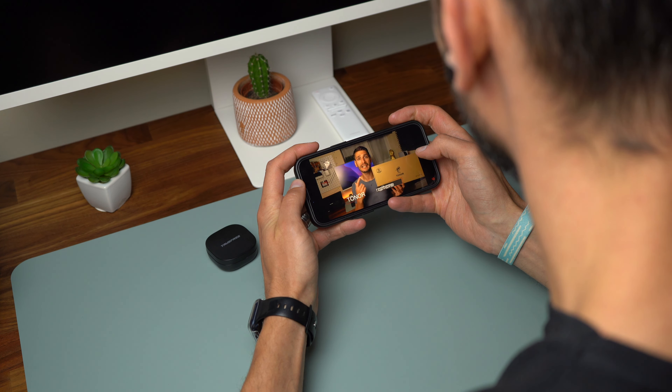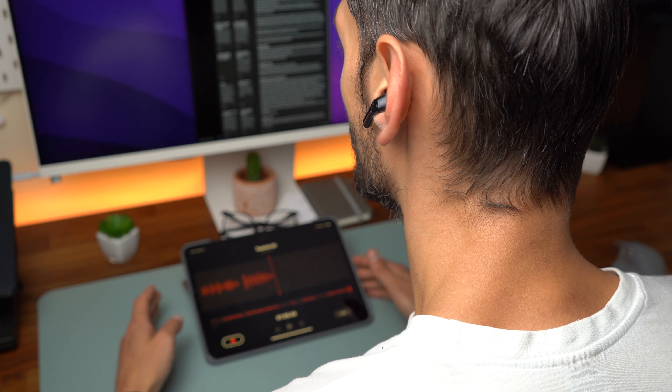If you want to use the earbuds on a call or during online meetings, they do a great job. The sound is clear and I didn't notice any drop in the connection. At the moment, the sound is recorded via the TrueFree A1 Bluetooth earbuds. I'm hoping that the sound is good as I didn't do any tests before recording this. So far in terms of sound they did a good job. Hopefully they will do well on the microphone test. As you just heard the recording, let me know what you think — how is the sound recorded via the microphones on the TrueFree A1 earbuds?